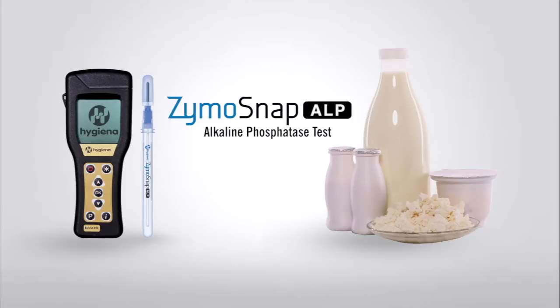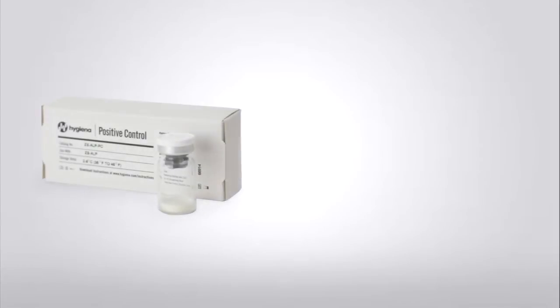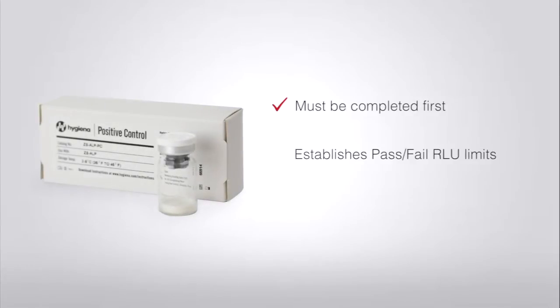Before using Zymosnap ALP test devices, the Zymosnap ALP positive control kit must be run to establish pass and fail RLU limits for each specific milk type. Please do this by following the steps outlined in the ALP positive control kit video before proceeding to this video.